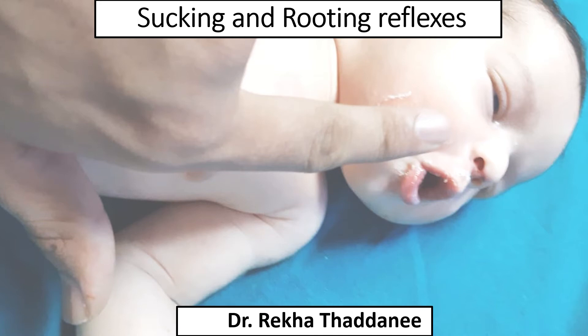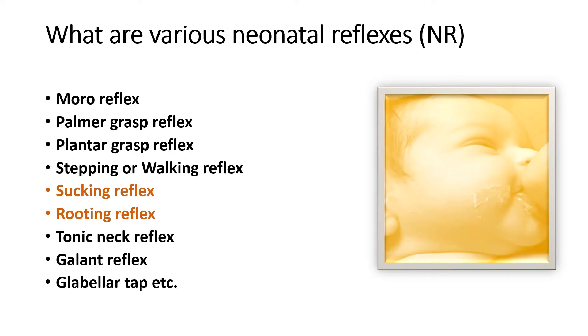Hello everyone. Today in this video I will tell you the details of sucking and rooting reflexes. I have already uploaded the details of Moro, palmar grasp, plantar grasp, and stepping reflex on this YouTube channel. Today I am going to tell you the details of sucking and rooting reflex.